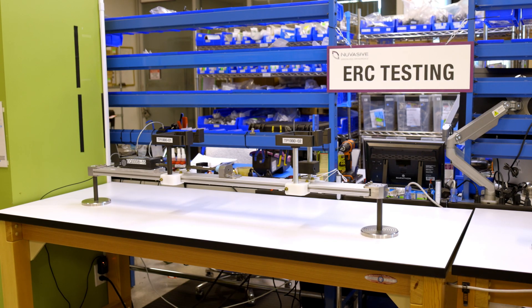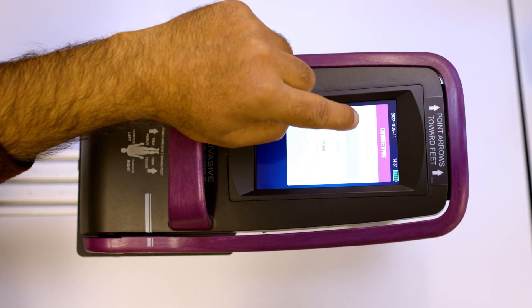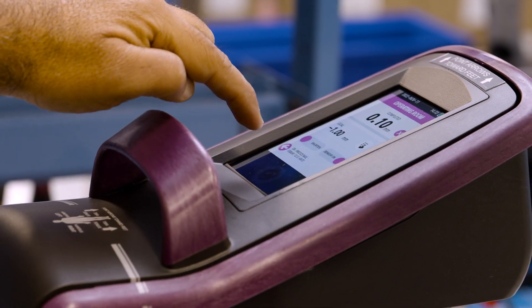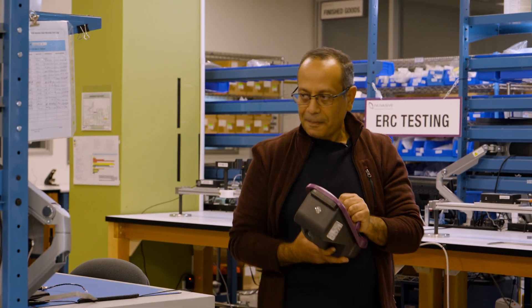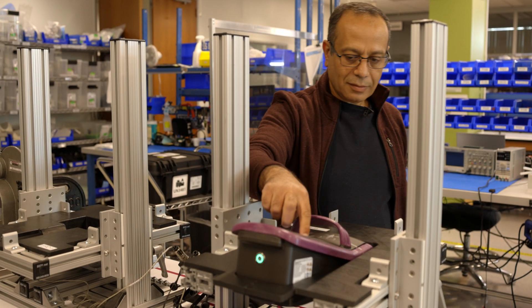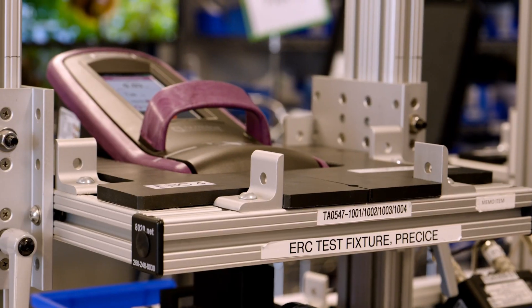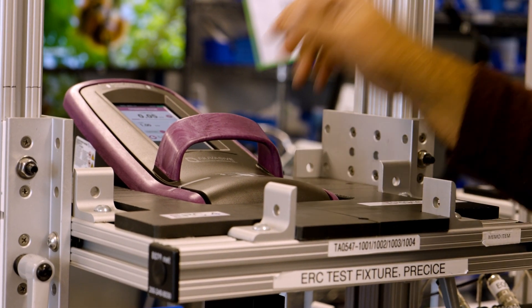After that, we go through the testing. The first test is about sensing — we're going to make sure the unit is sensing when it needs to, and when it's connected between the nails, we make sure the sensor is on. The second test is about the magnet — we're testing the torque to make sure the magnet is strong enough for the patient, because we have different types of patients. After the technician completes the two tests, the unit will go to quality control.